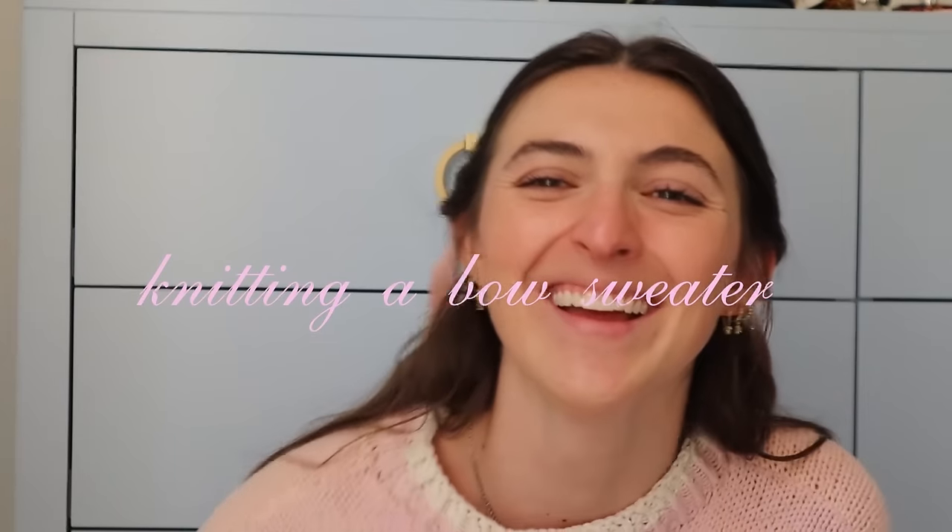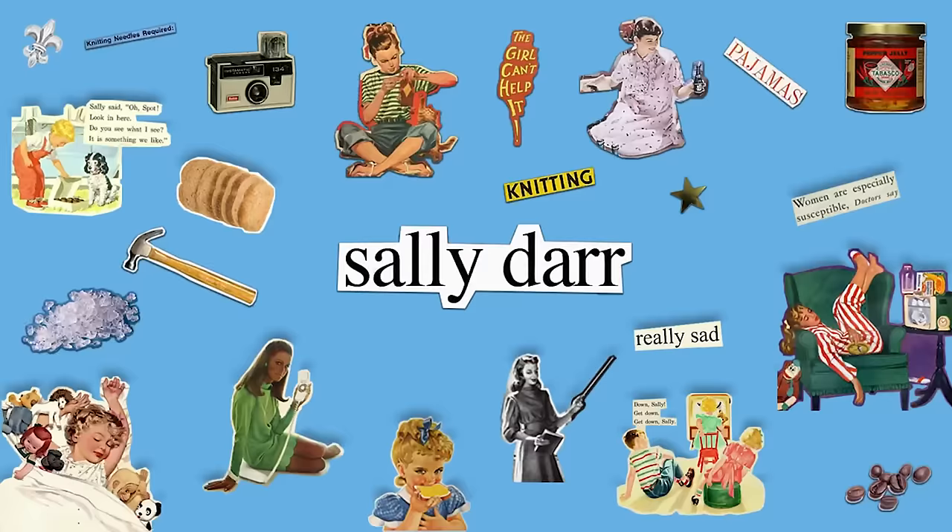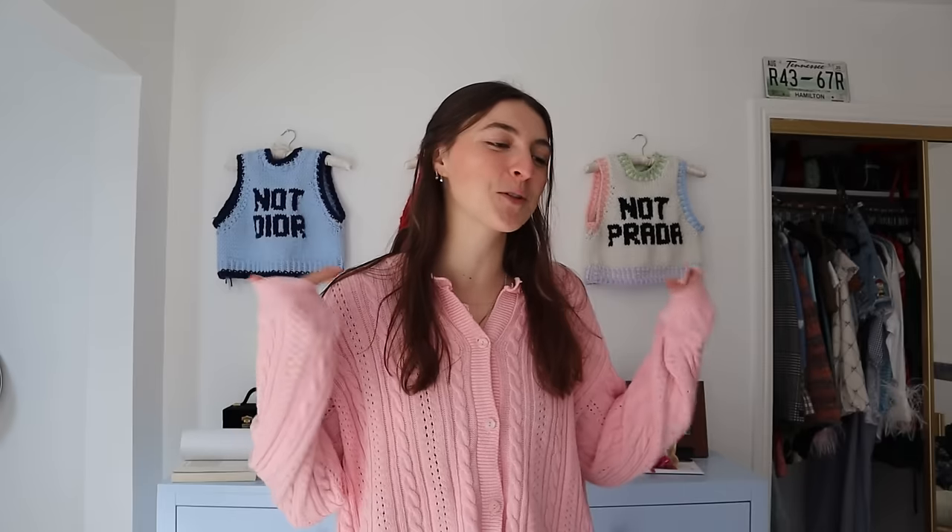You guys can already tell from the thumbnail and the title what we are making in this video. We are doing another knitting vlog. This project has been a long time coming. I honestly don't know why it's taken me this long — well, I do know why. It's because I wasn't really in the mood to knit for the past few months, which is upsetting because it was winter time and that's actually the best time to knit.